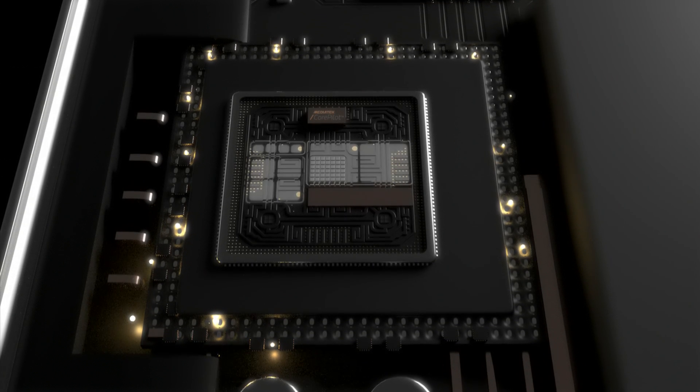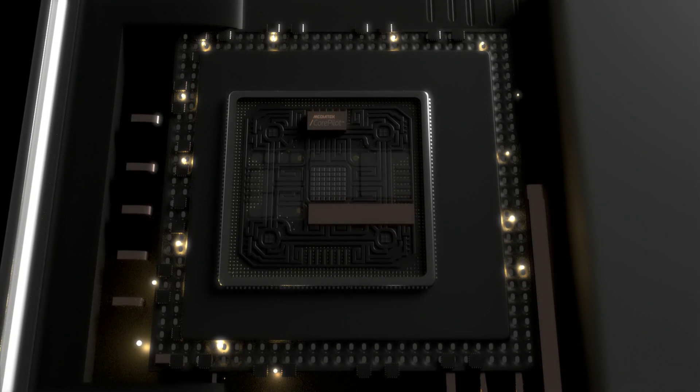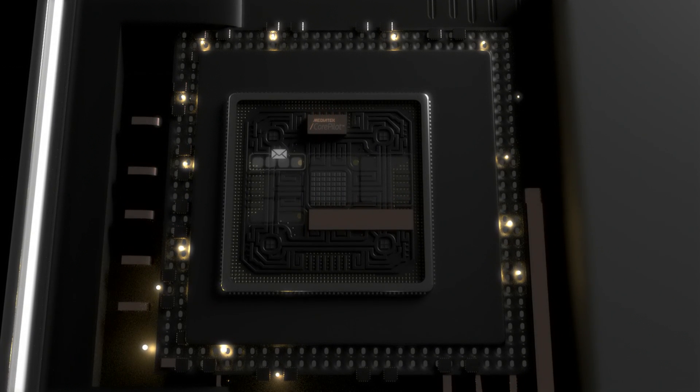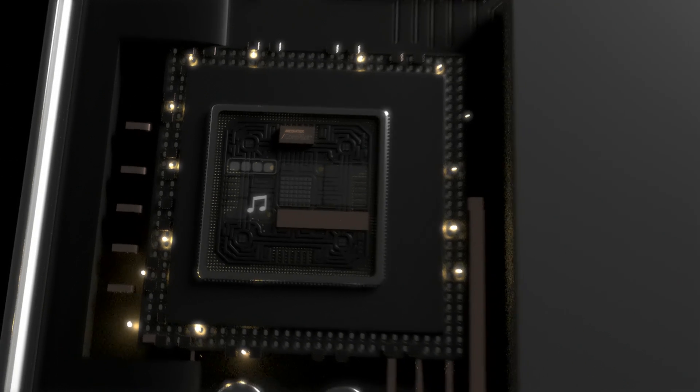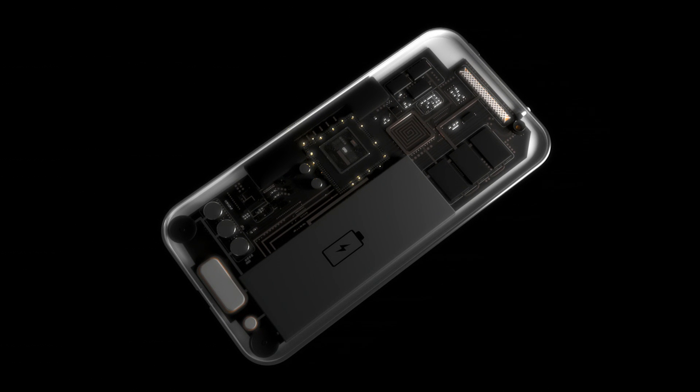This provides an extra level of flexibility so the optimal balance of power and efficiency can be found. How your smartphone decides what cores to use for each task is crucial for premium performance coupled with all-day battery life.